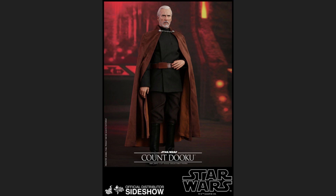Welcome back to the channel. Today I want to talk about the release of Count Dooku by Hot Toys. This figure looks really incredible. It's really cool that Hot Toys has finally decided to start touching upon the second trilogy — the first three episodes of the Star Wars universe.